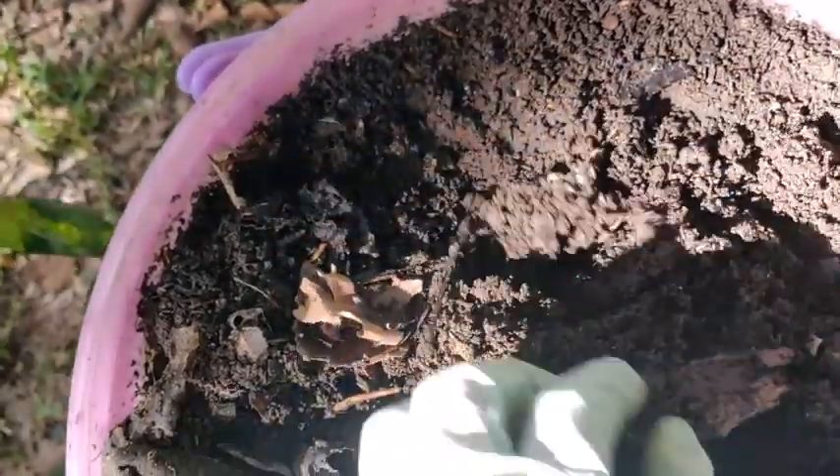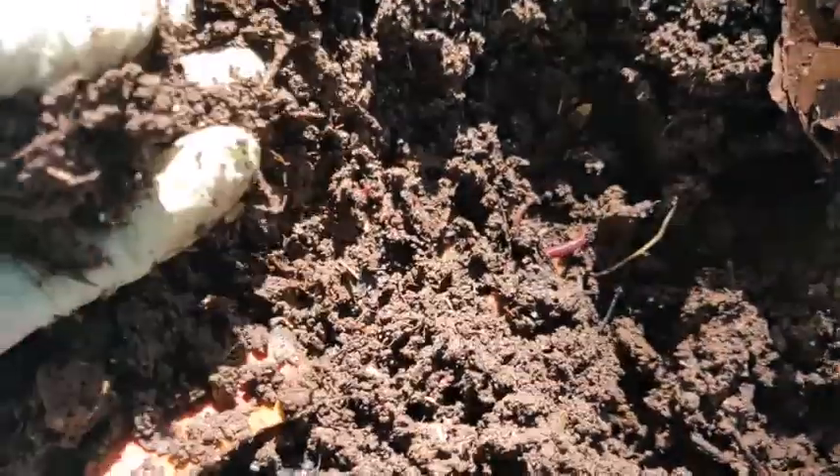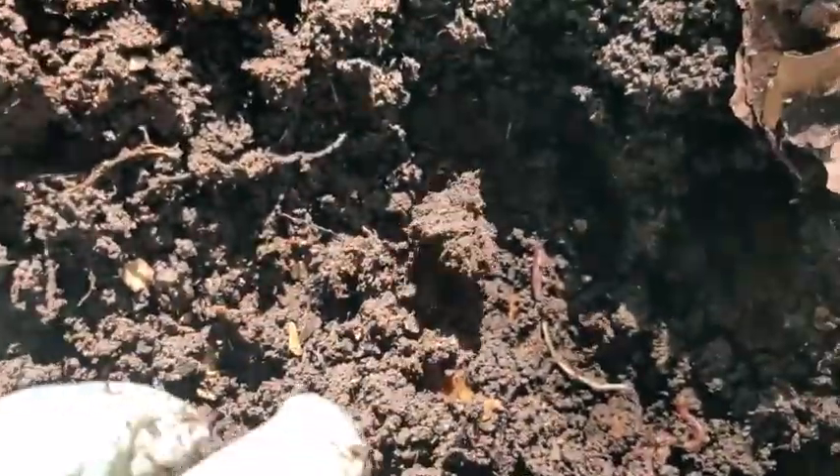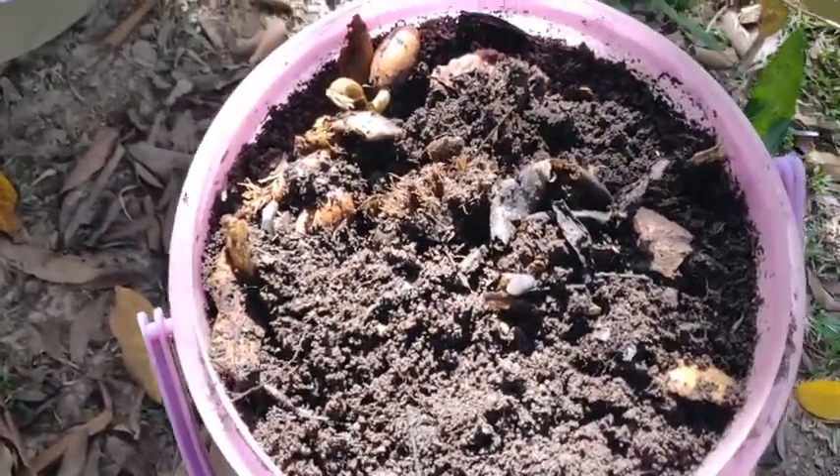Here they are. They are so happy living here. That's what I do every day. This one here — this is quite small. This is a new environment for them.